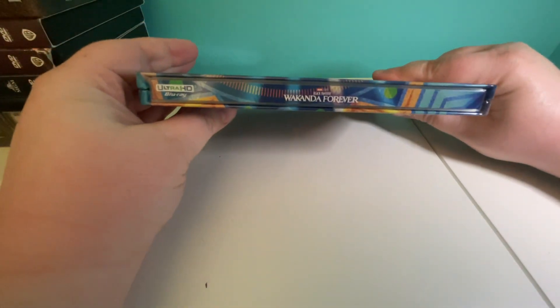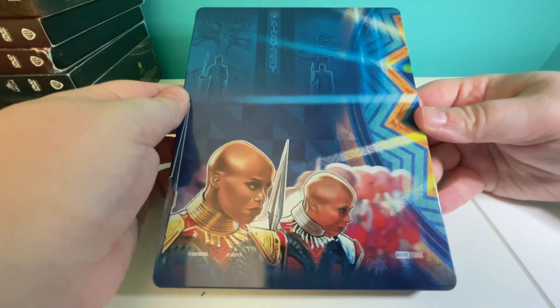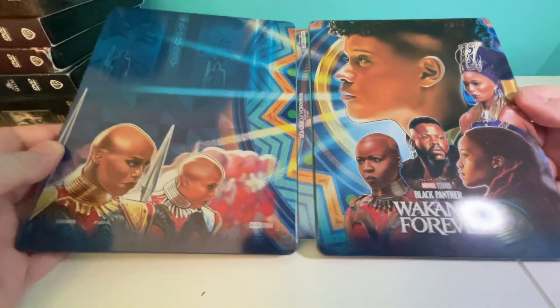Here's the side, here's the back, and here it is all together.